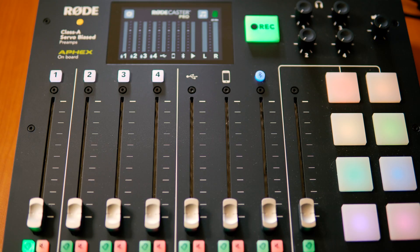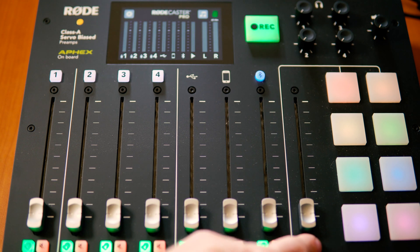It's now available on the Rodecaster Pro with version 2.0 of the firmware. Just hit one of the solo buttons and you will have available to you whatever is on that channel, even when the fader's down, at the exact volume that it will be when it goes out. So great for making sure your levels are good and everything like that.